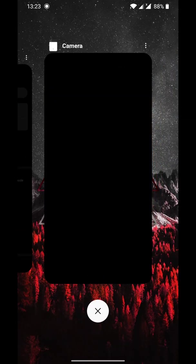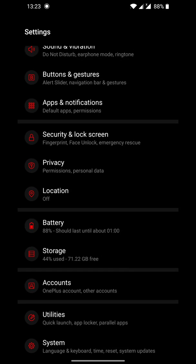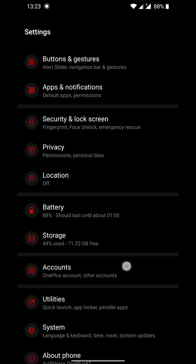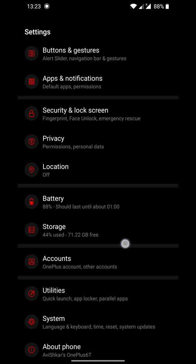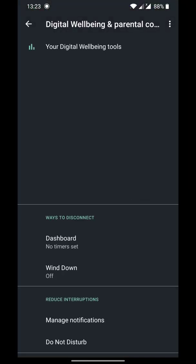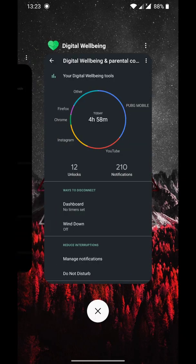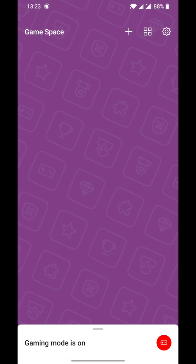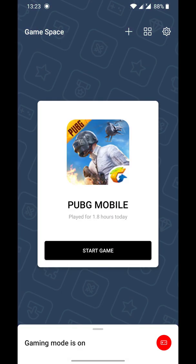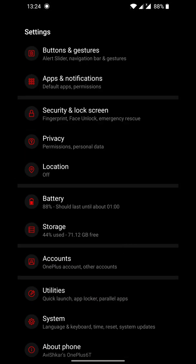Android 10 also adds a whole new distinct Digital Wellbeing app, which was not there in Android Pie. You also now have a Gaming Space app, so you can directly launch games from there.